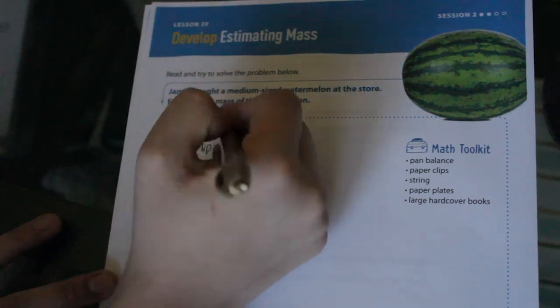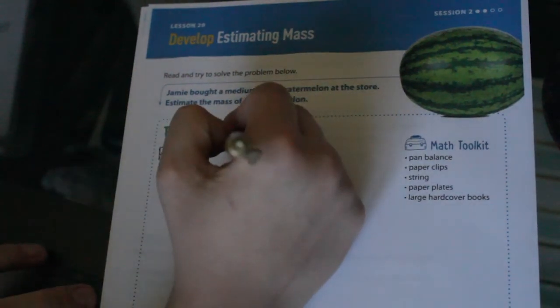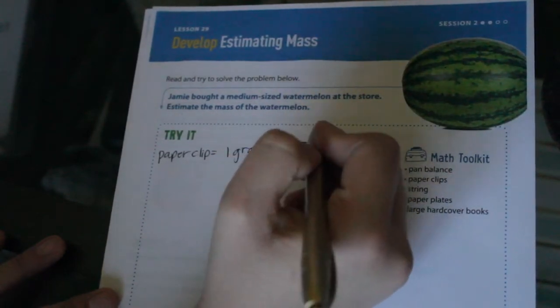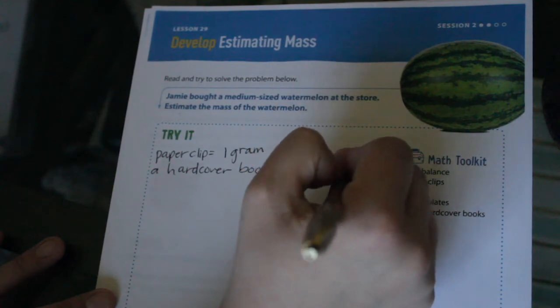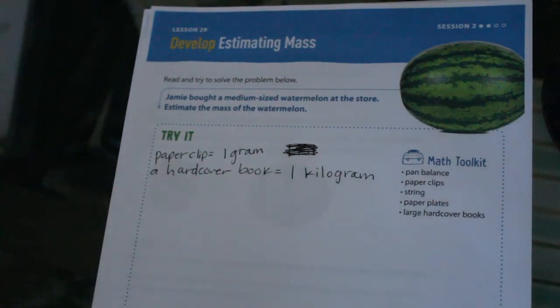How much does a paperclip weigh? One gram — if you remember that, give yourself a pat on the back, good job! We also said that about one kilogram is our measurement. A hardcover book is about one kilogram. We said a baseball bat that's wooden, but we also know that a hardcover book is pretty much the same weight.